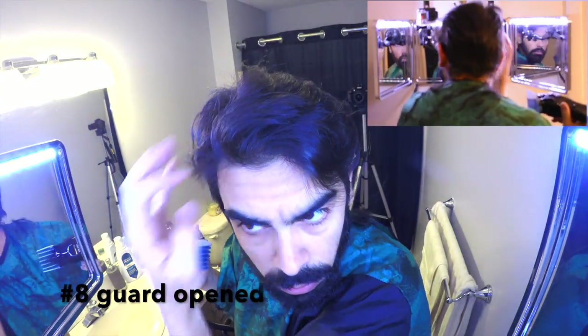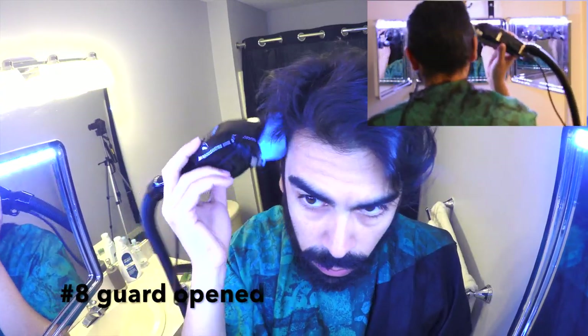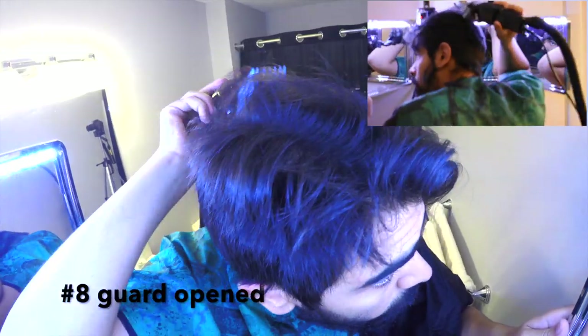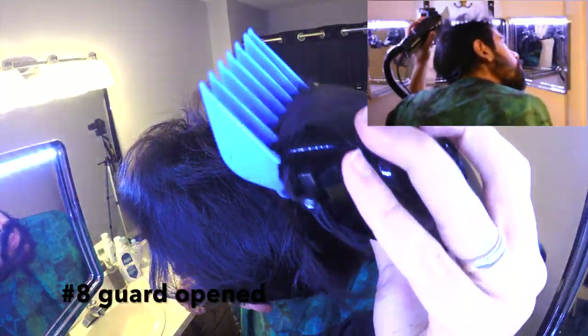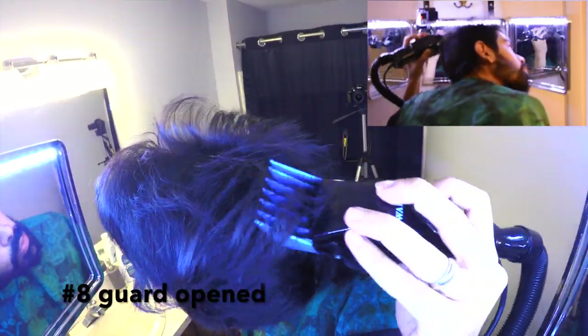I keep brushing the hair in the direction I'm going to comb it at the end. I want to make sure there's a perfectly smooth transition between the length on the side — which is number 8 — and the longest hair on top. To do that, as I go up, you go straight up; you don't follow the shape of your skull or scalp. See how I'm going straight up? That's the key, especially if you have the same textured hair as I do. That's how the hair is going to blend.